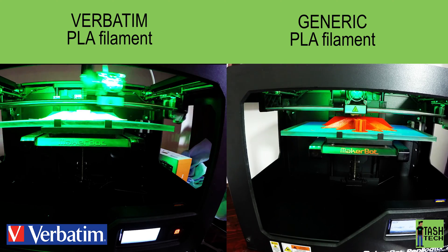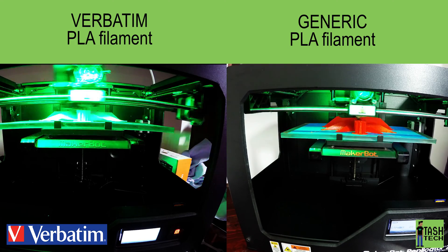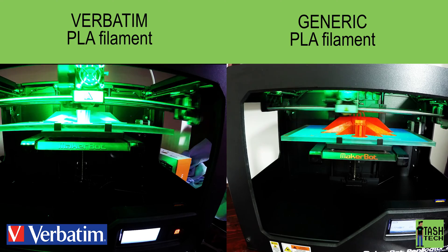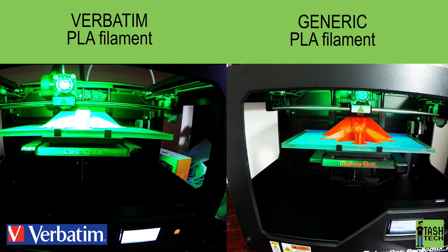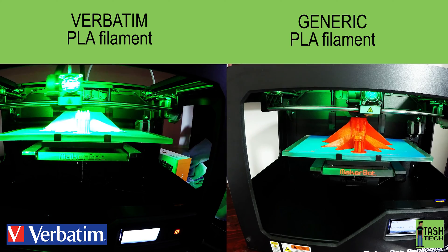There are temperature issues with the generic PLA — I find that the cooling on it is a bit weird. It's cooling too slow, which means that the layers amalgamate into each other a lot quicker. That means the raft is forming and filling into the print, which makes it very difficult to tear apart, and you end up stabbing yourself trying to get that off.